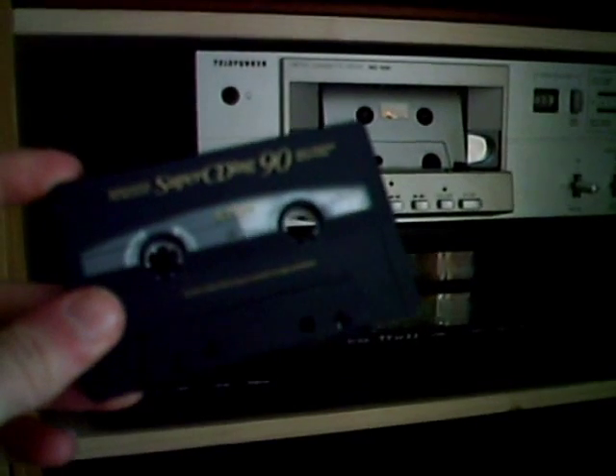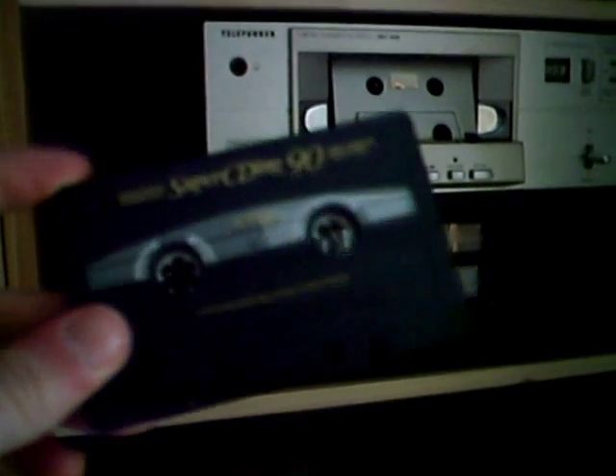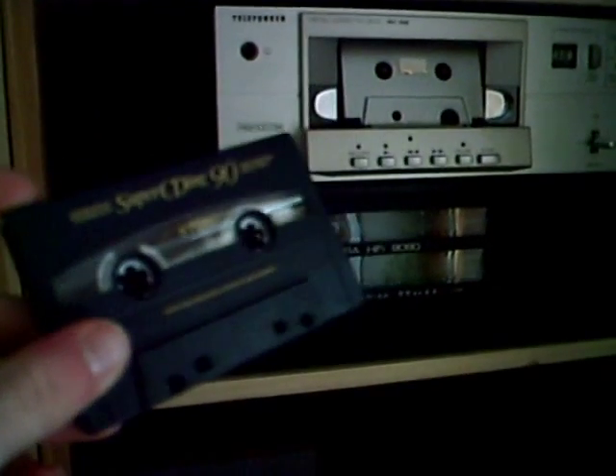Do you know this situation? You've bought some old cassettes at a flea market, and they contain songs you don't like. So you have to erase the cassette. And of course, with a cassette deck, it will take forever until the cassette is erased. This is a C90 cassette, so it will take 90 minutes until it's ready.